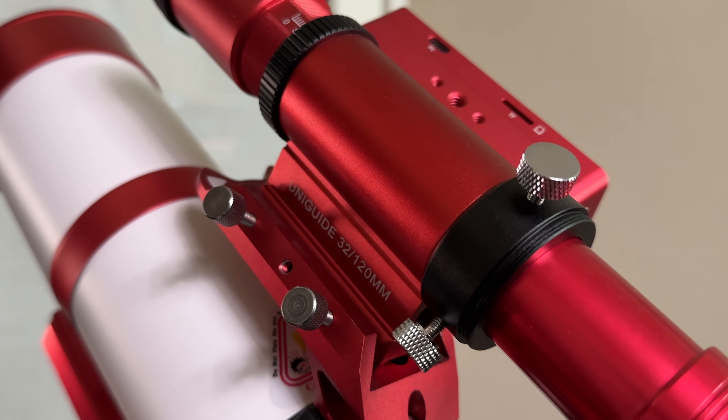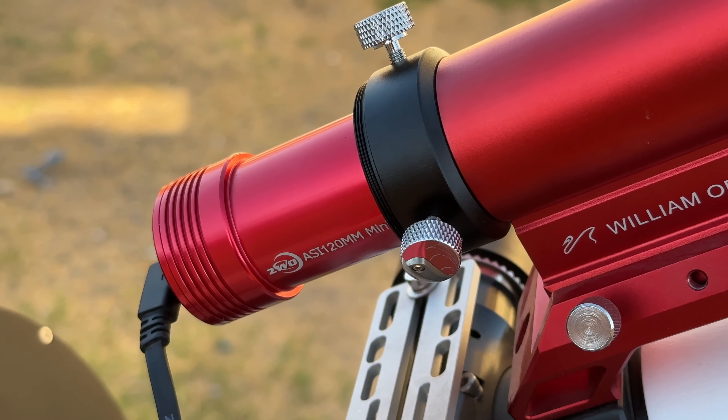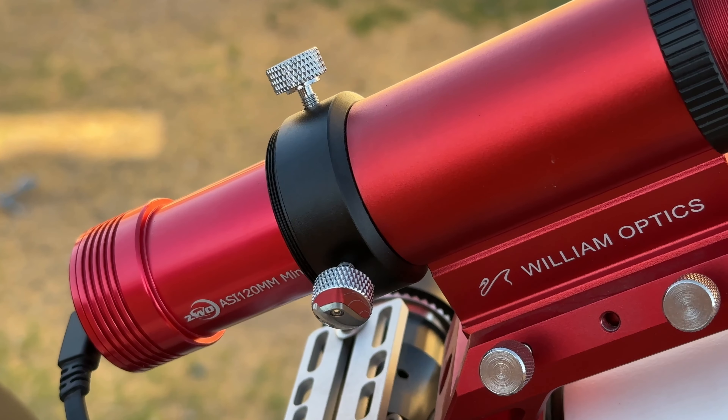If the star drifts even one pixel in any direction within the frame, the guiding camera sends a signal to the mount so that it corrects its tracking. The corrections are extremely small, but the benefits are huge because it allows us to take much longer exposures during the night, resulting in sharper, cleaner images.